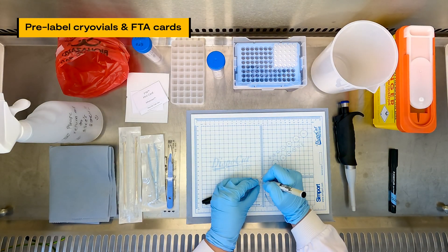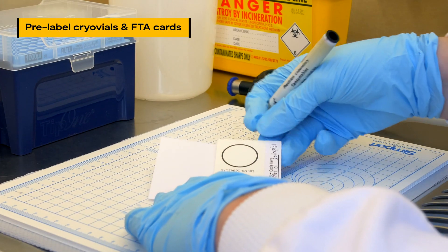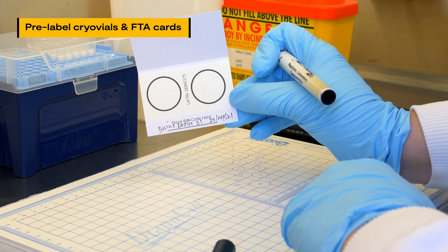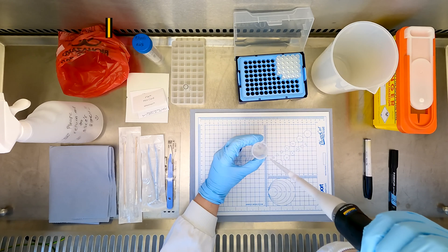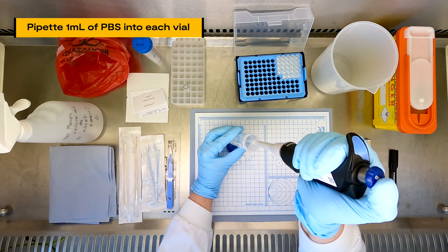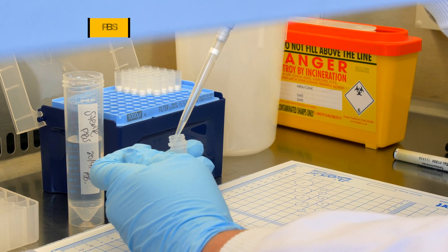First, pre-label sterile 2 milliliter cryo vials and blank FTA cards with matching identification numbers and the original date of brain sample collection from the dead animal. Then pipette 1 milliliter of sterile phosphate buffered saline, or PBS, into each pre-labeled vial.